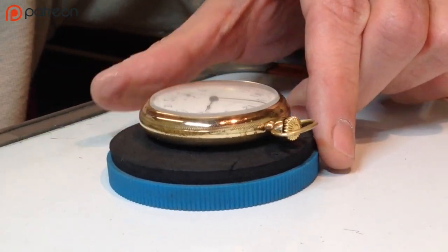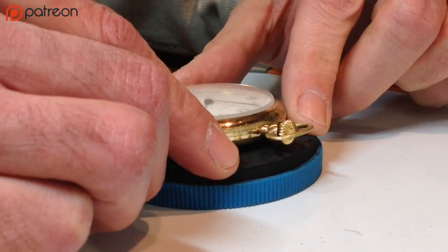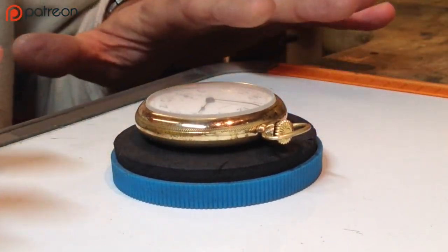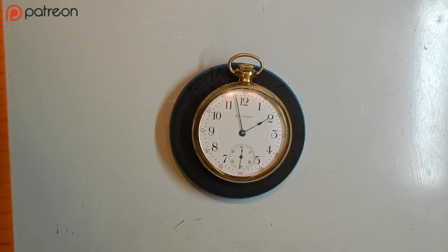This is going to be the disassembly of an American-made pocket watch. What we're going to do today is decase, remove the hands, and disassemble the watch and organize the parts.